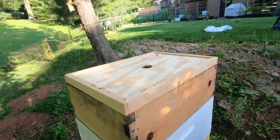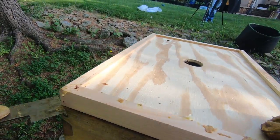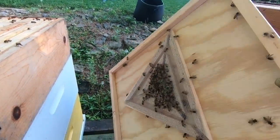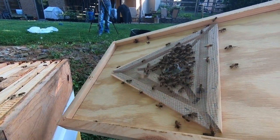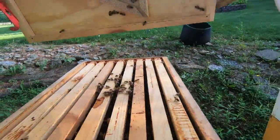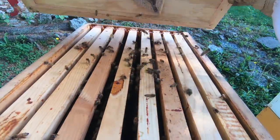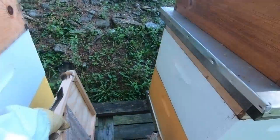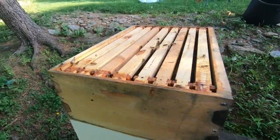Now we're going to take the bee escape board off and see who's hiding under it. You can see there's a whole lot of bees on the bottom of the escape board that were not happy about getting kicked out of their honey super. We're going to knock those back into the hive. We'll get everybody a little agitated this morning, but that's okay.